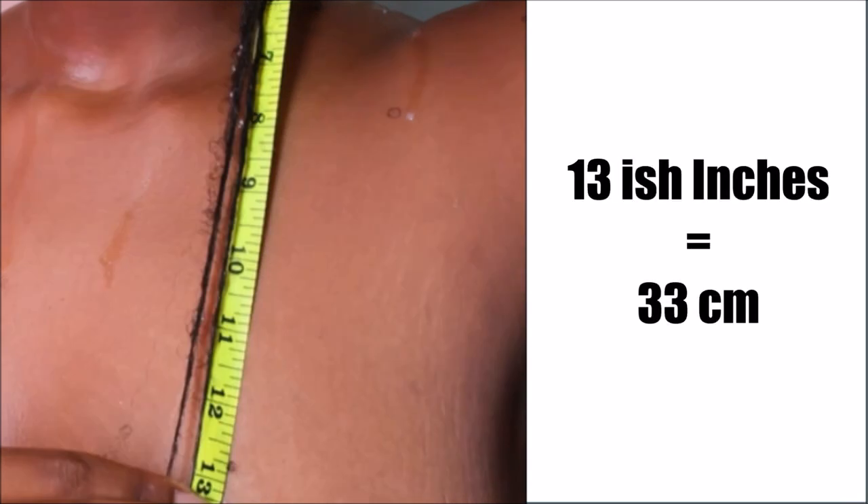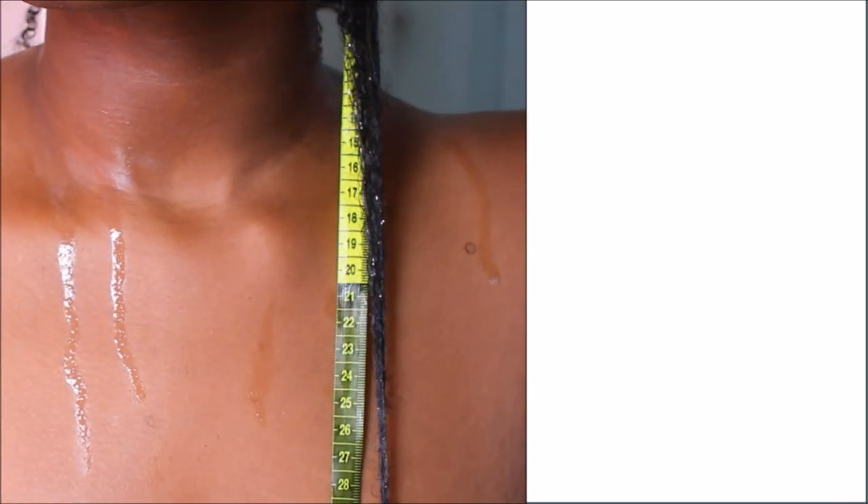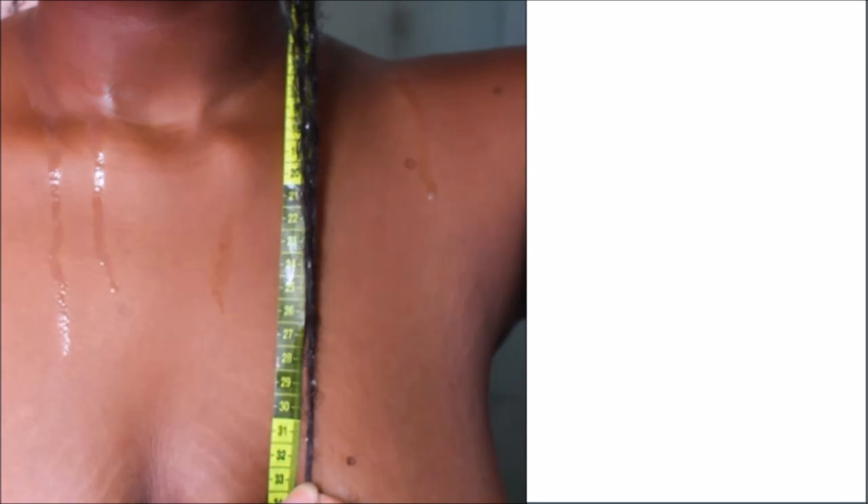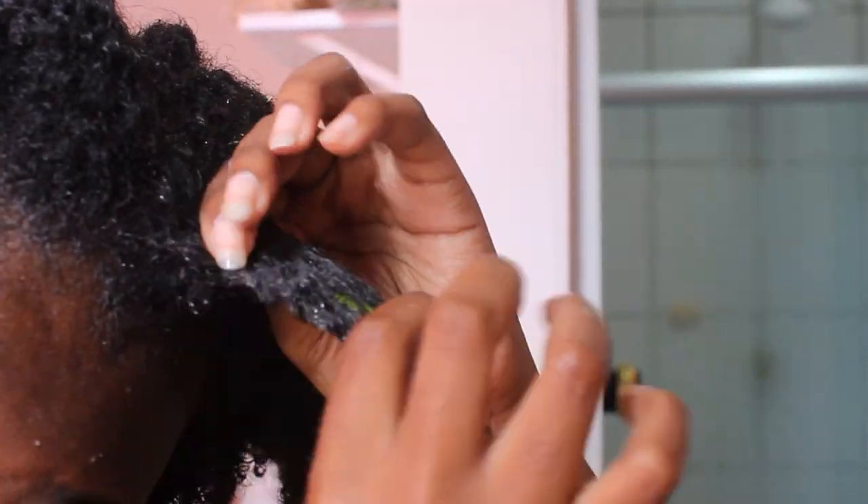So I never exactly knew if I actually grew one inch during a week. And I didn't even do this for a whole week because I just couldn't, but I'll show you guys what I did throughout the four days that I did this and what you're supposed to do if you want to try it out too.